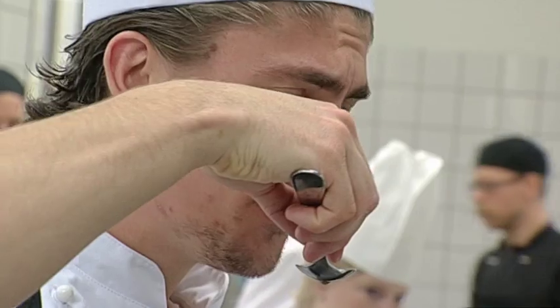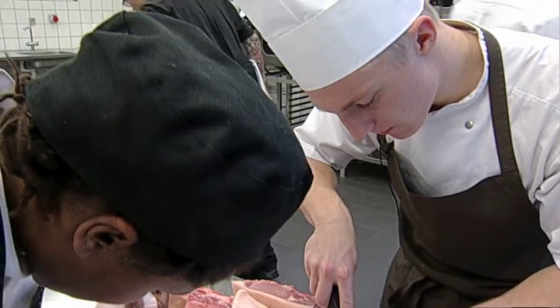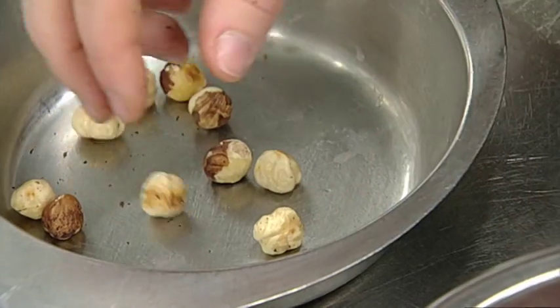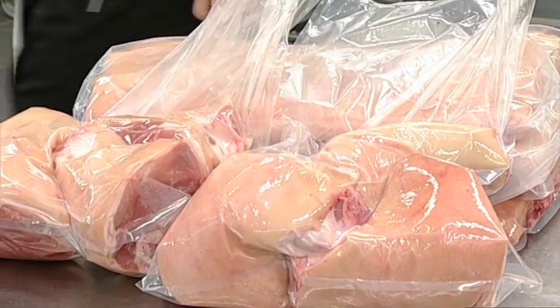I denne uge følger vi en flok kokkeelever, der har lagt frikadeller, fadkorteletter og flæskesteg bag sig. De kommende kokke fra Hotel- og Restaurantskolen i Valby skal nå at udvikle helt nye retter af helt almindeligt svinekød. Lærer Benny Friis Jensen udfordrer de ambitiøse kokkeelever.